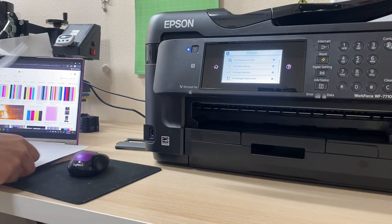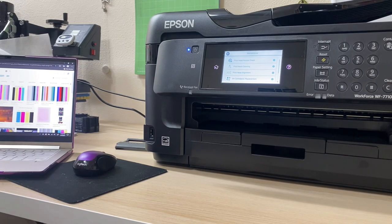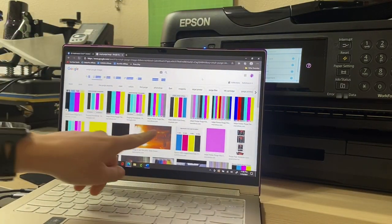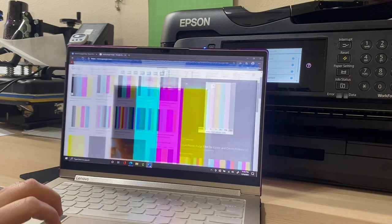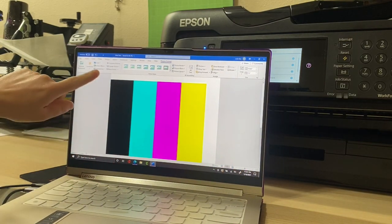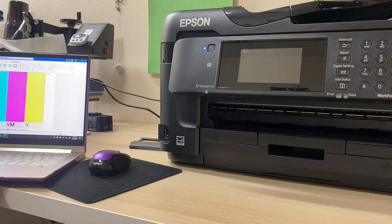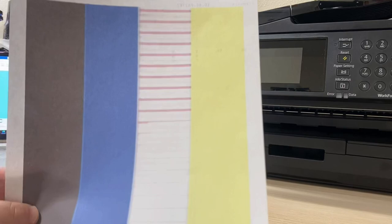All you do is Google 'CMYK purge image.' It shows you that image — I took one of those images, saved it to Microsoft Word, blew it up to fill the entire page, and printed it. You want to make sure you do it on the full page so that image is completely filled. When I printed that image, all of my colors ran through but the magenta was running through incorrectly.